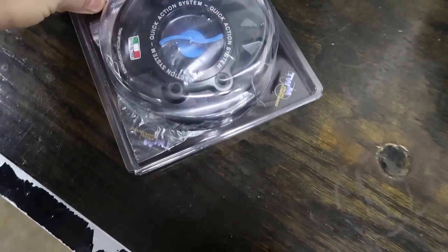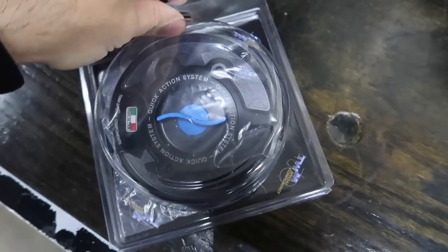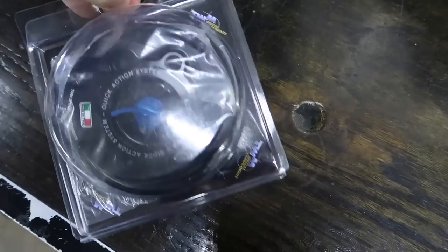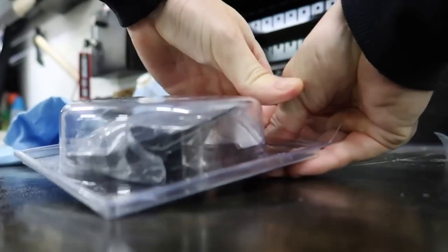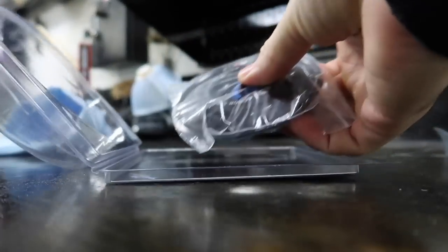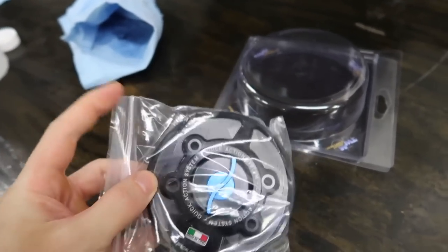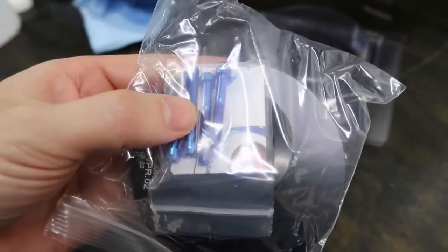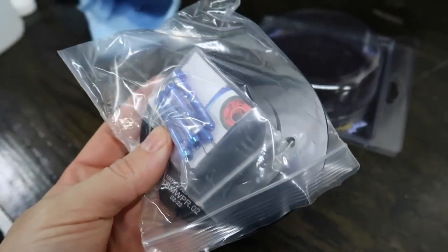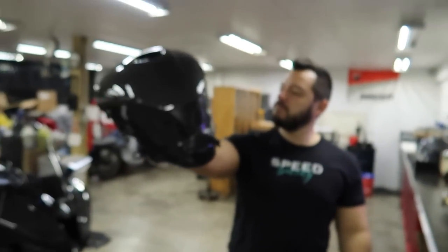We also have a new gas cap. I didn't want to do carbon on this since the tank is already carbon — that might just be too much carbon. We'll see how it looks. If you guys think we need more carbon, we can always get another carbon one from Manny. So we went with the black gas cap with a blue accent, and it actually came with what look like titanium bolts — they could be aluminum anodized, but I believe they're titanium.